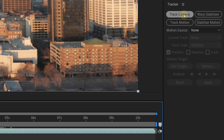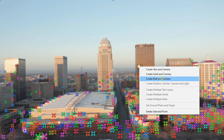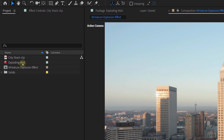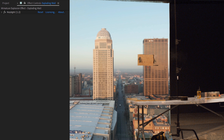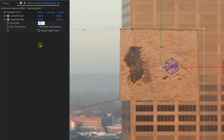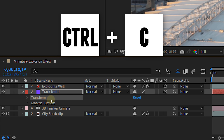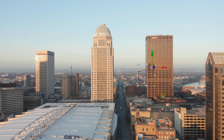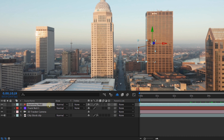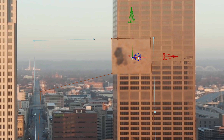Let's start with the tracking of our stock clip. Choose Track Camera and let After Effects do its thing. Now select a tracking point on the building, right-click on it, and choose Make Null and Camera. Next, let's add the exploding wall shot — remove the green and mask out the part that you want. Then with the Lumetri effect, match the colors of the two shots. Add a Gaussian blur to the exploding wall so that it matches even better with the building. Now make the wall 3D and position it on the correct location. Open up the properties from the null object and copy the transform property, then paste those properties to the wall clip — this will automatically place the wall on the right spot. You may need to turn the opacity back to 100 and fine-tune the placement, because After Effects can do some strange things sometimes.